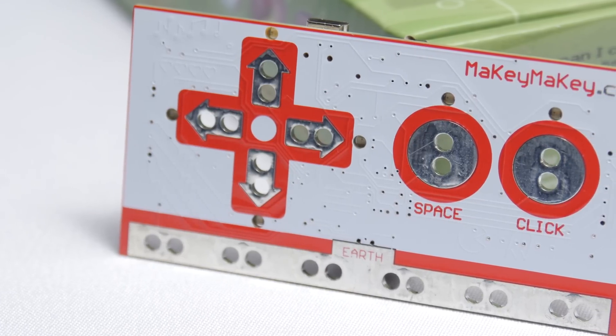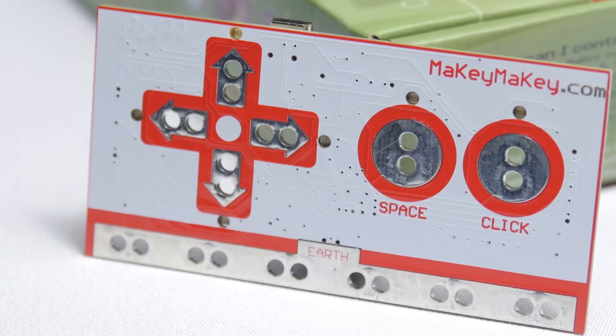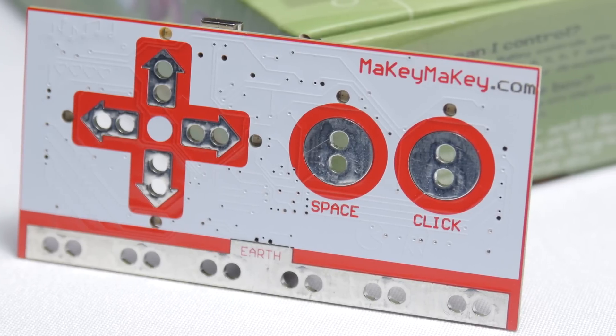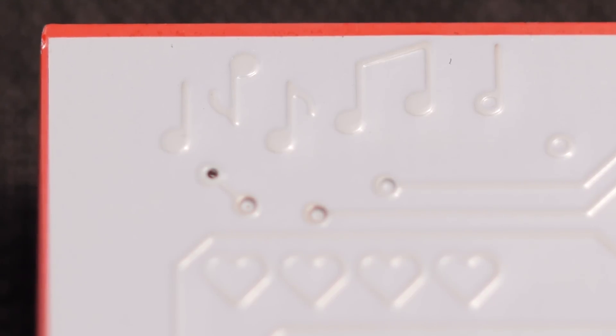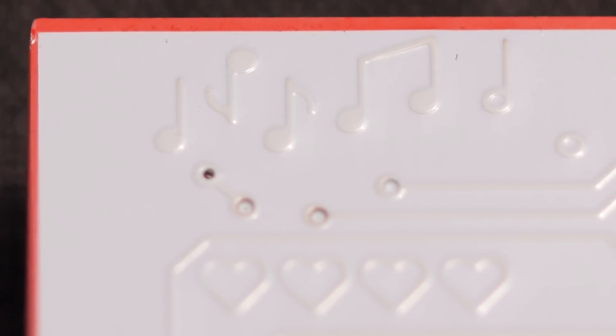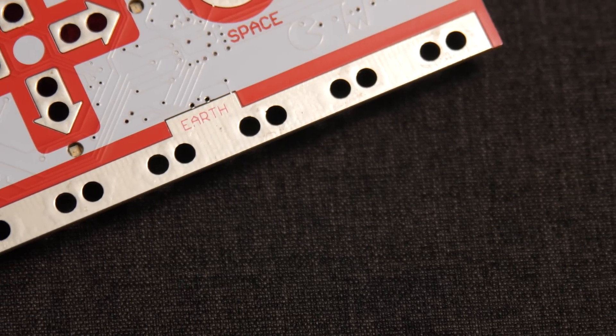But the point of this video is to give you the 100-foot view of what this is from a hardware perspective. On one side you'll see the more simplistic view, which has alligator clamp holes for the arrow keys — up, down, left, right — along with space bar and left click, amongst a neat circuit board design which features some cool hidden gaming and music inspired art. Below this you have the earth or ground bar.